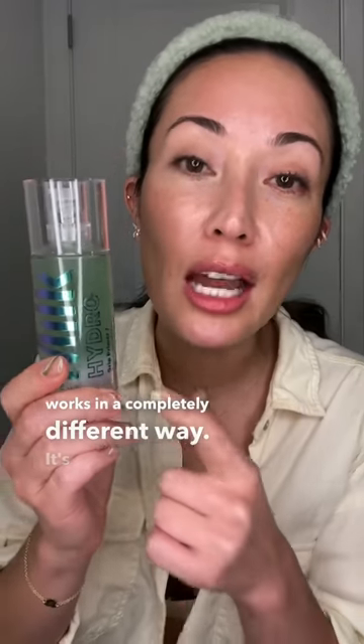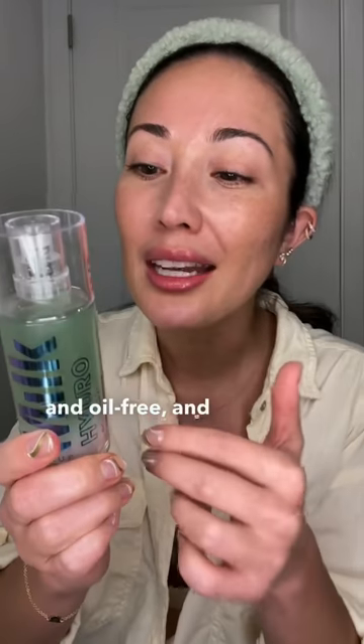I'm not usually a fan of primers, and that's because a lot of them utilize different powders and different silicones to really dry down and make a film on your skin. This works in a completely different way — it's actually silicone and oil-free. Now to be clear, I think silicone is great in skincare and serves its purpose, I just don't want it in my primer.